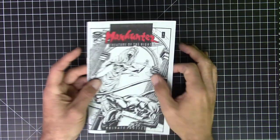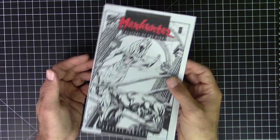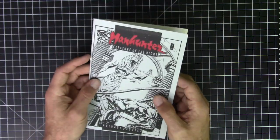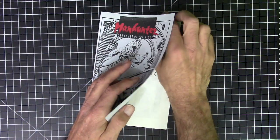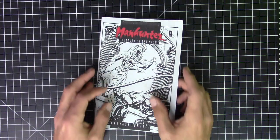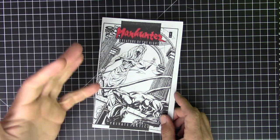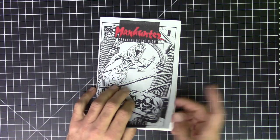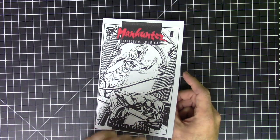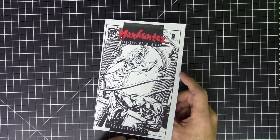Back then we called these things 'ash cans,' and the idea was just to pitch the story and hopefully sell it. In this case I was trying to sell an original idea, which didn't always go over that well. When I was pitching this it was the early 90s — right around the time of the Image boom. Just know that's where we are in time, and you'll kind of get an idea of that from the style I was going for, very different from anything I would do now.